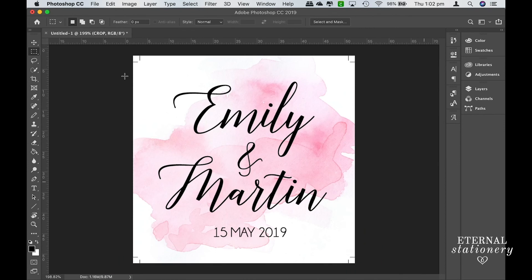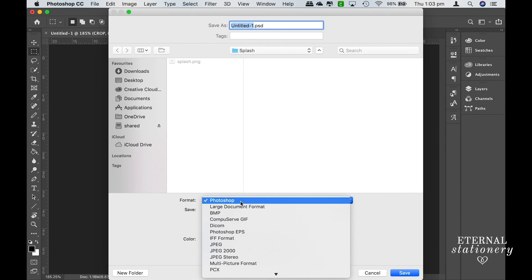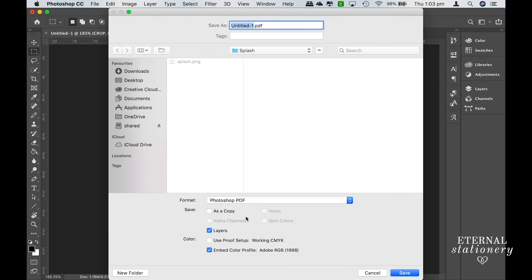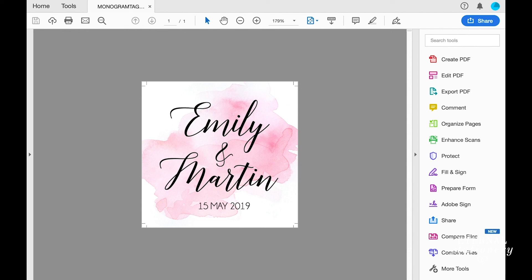From here you just need to save the file. Go to File > Save As and choose PDF. I'm going to rename it 'monogram tag' and then go ahead and save. So that's how you easily create a bleed and crop marks in Photoshop. I've also done a tutorial in Illustrator and I'll leave a link to that in the description. Thank you so much for watching and I'll see you again in the next video.